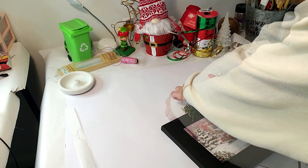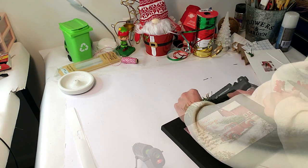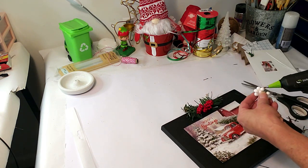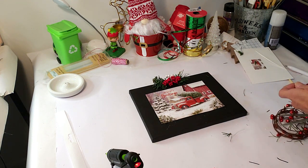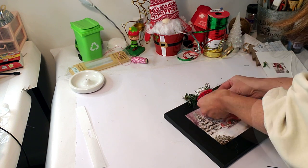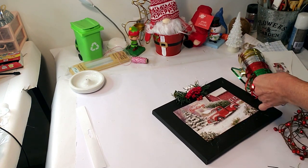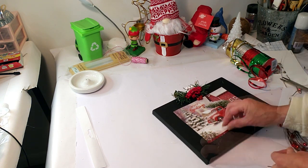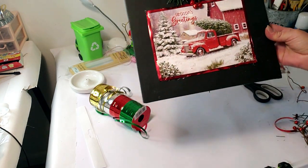I'm taking some greenery and placing a little bit of hot glue, then placing them down along with the berries. When I saw this at Dollar Tree, I thought this was so cute — the little red truck has snowy effects around the trees. Now I have this wired piece with bells from Dollar Tree — so cute. I'm taking a few labels off and hot gluing about three of them in front of the berries. I'm using ribbon from Dollar Tree and placing the red ribbon around the greeting card. That's what it looks like so far — it came out really cute.